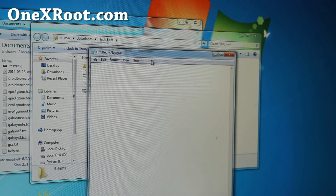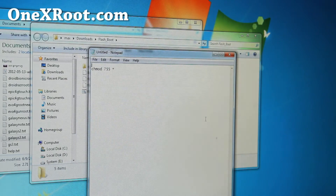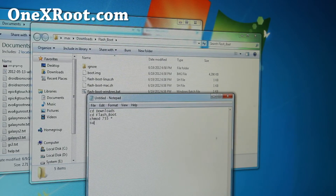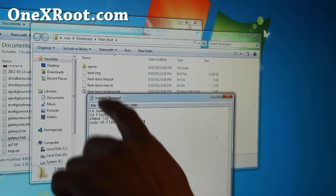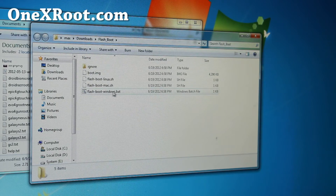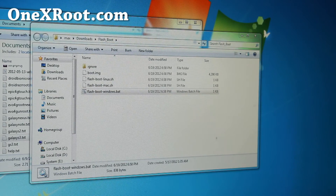For Mac or Linux, go into the shell, do chmod 755 star. You'll have to get into the directory: do cd downloads, then cd flash_boot, then do chmod like that. For Linux you'll probably have to do sudo sh fastboot_flash_boot_linux.sh. For Mac, just do sh flash_boot_mac.sh. For Windows, just double-click on the batch file and it will run it.